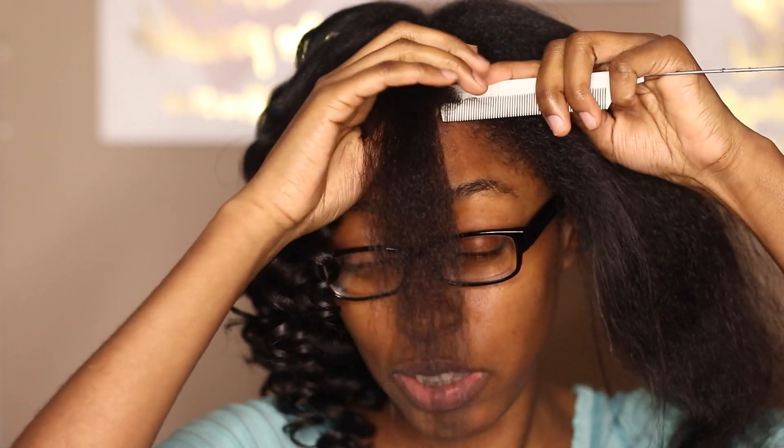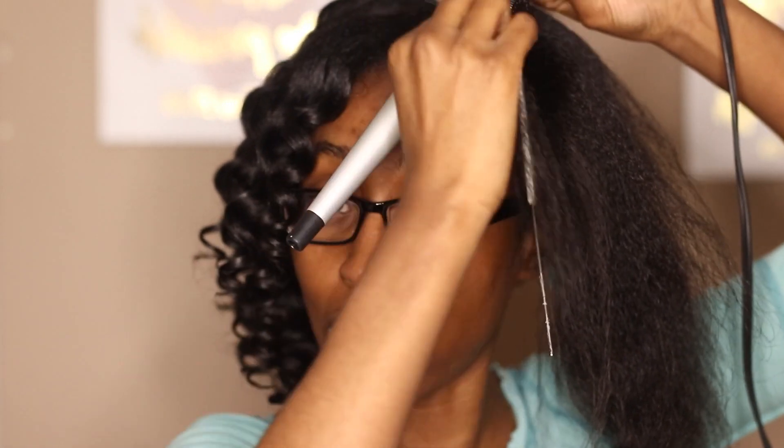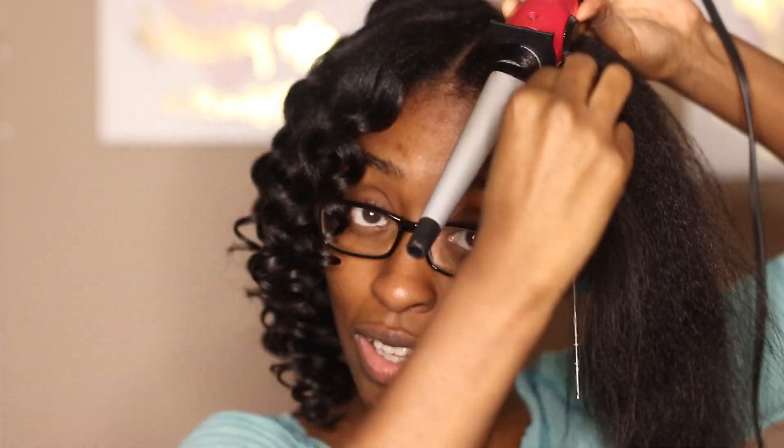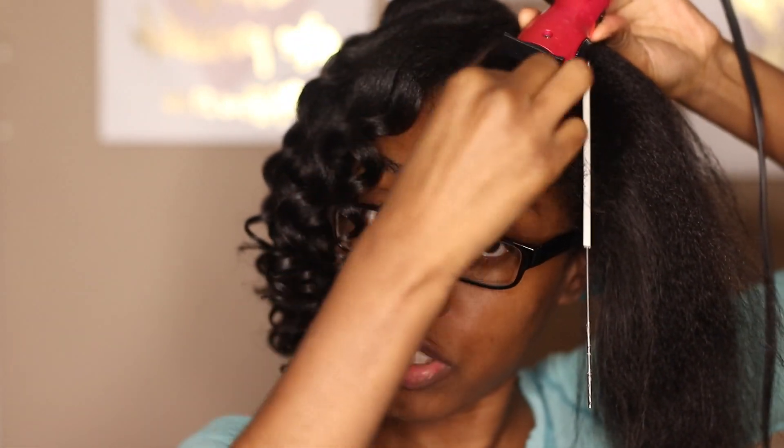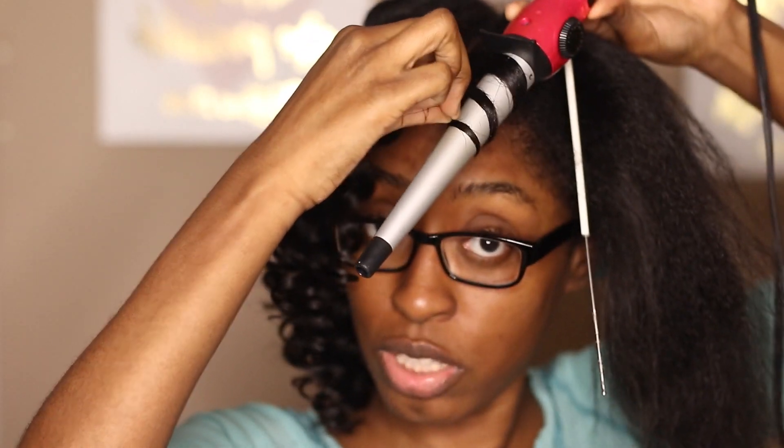I got some heat damage for sure. At this point I don't really care for my curl pattern — I don't care to preserve it or anything like that. At this point I'm just really over it and just using heat in my hair.